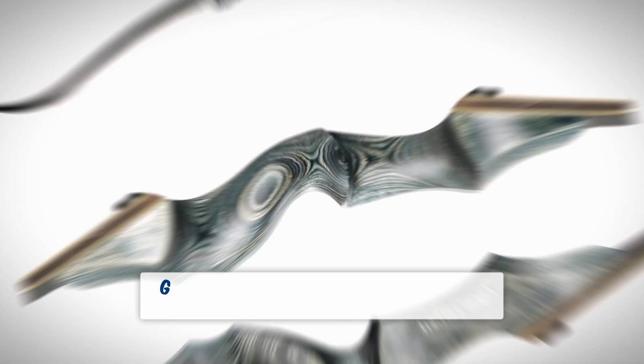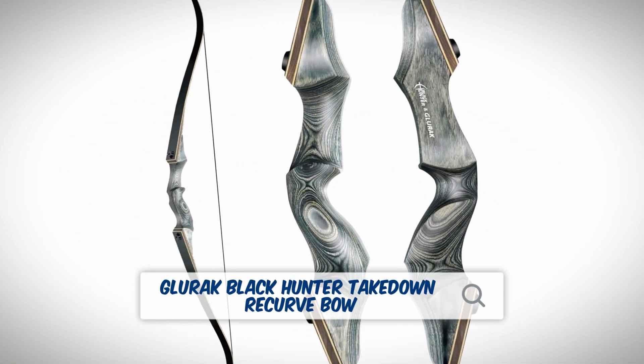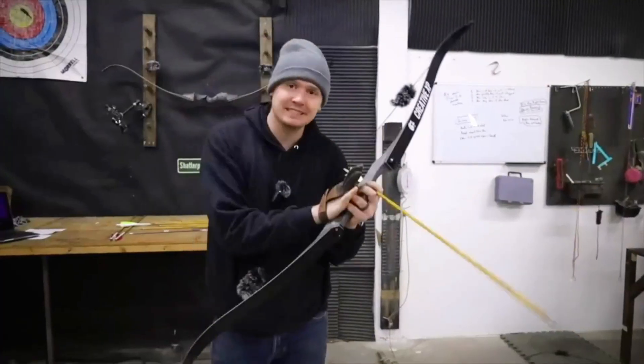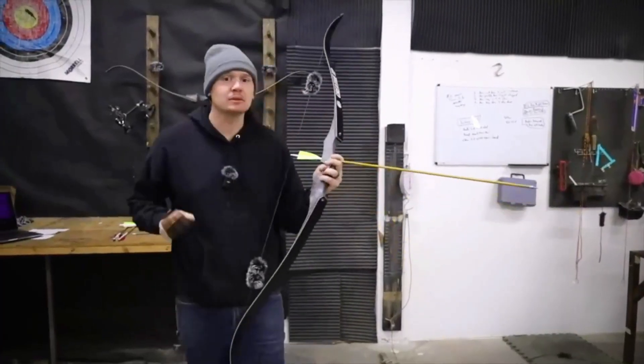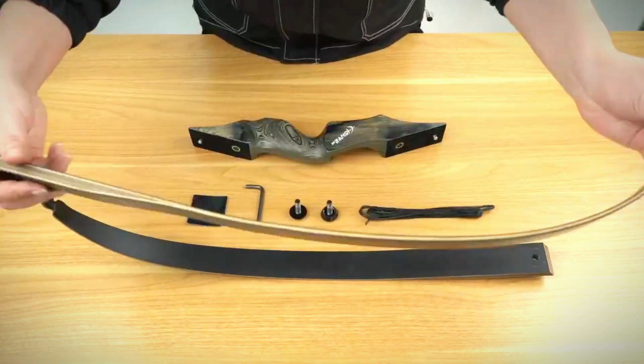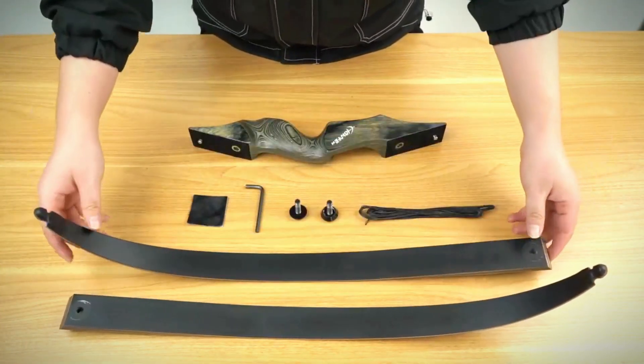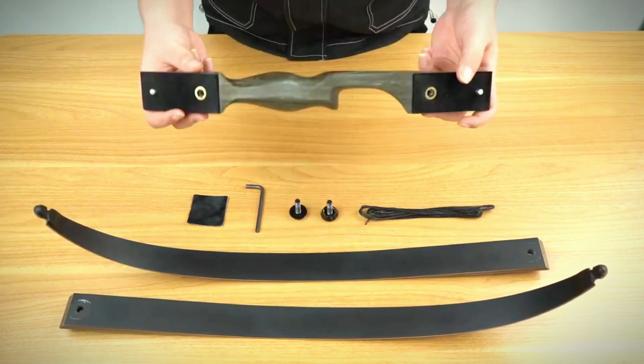First on our list is the Glurak Black Hunter Takedown Recurve Bow. If you're looking for a solid survival bow that combines power and portability, this one is worth considering. It's built to handle tough conditions in the field, and Glurak has a good reputation for customer service, so you know they'll stand behind their product.